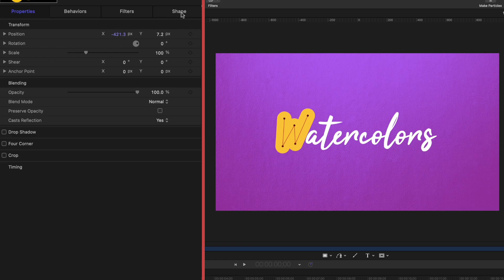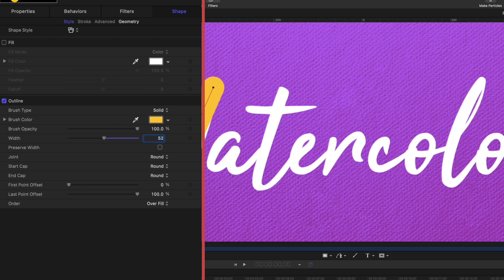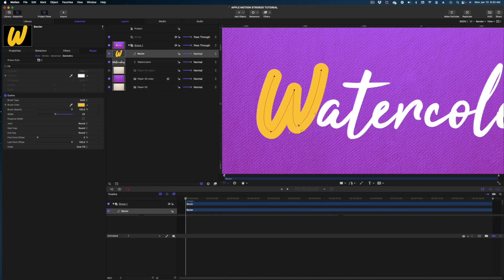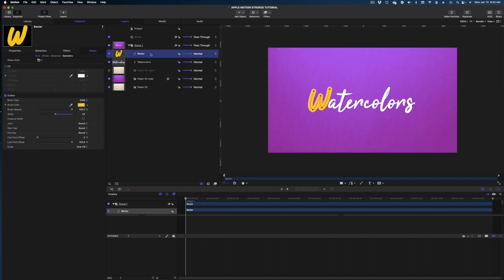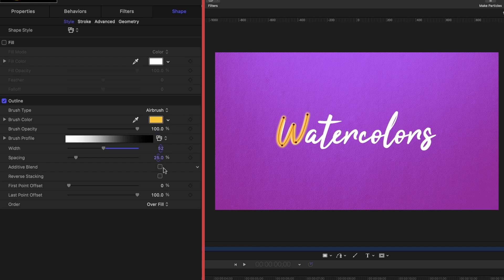Now you can see my Bezier. I want to head on over to shape in my inspector window. Let's change the width of this — I'm going to make it 52 to narrow down these lines. I'm going to zoom in on my canvas by hitting Command+Plus, then make some modifications to these points. I'm going to right-click on this second point and make it smooth. Now let's make some adjustments to this stroke. The first thing is to go to brush type and change this from solid to airbrush, then modify the spacing to 5% — the default is 25, we're going to lower it to 5.